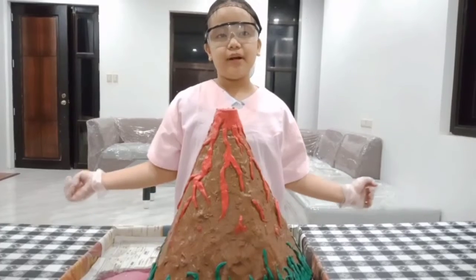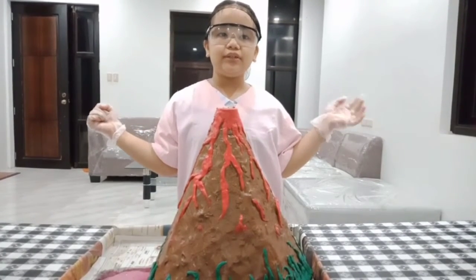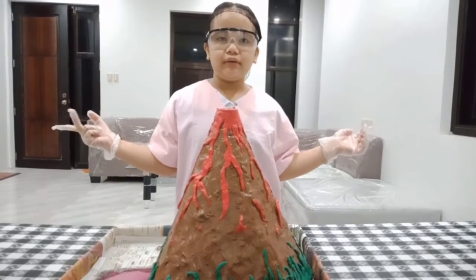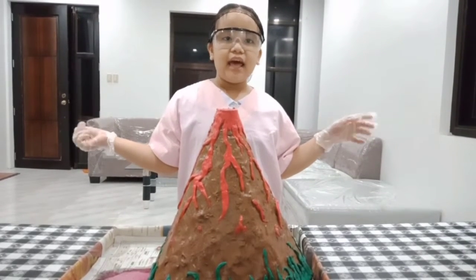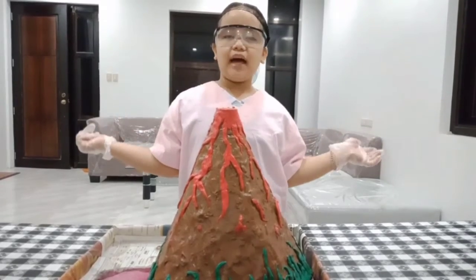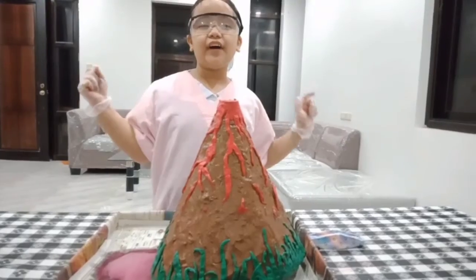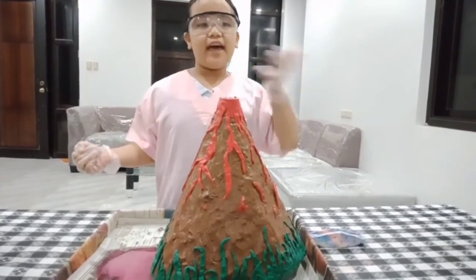I learned from this experiment how to make a homemade volcano, and that mixing the two ingredients — baking soda and vinegar — creates a chemical reaction, and the importance of wearing safety gear when performing experiments with chemicals. Thank you for watching everyone. Have a blessed day and keep safe always. God bless!